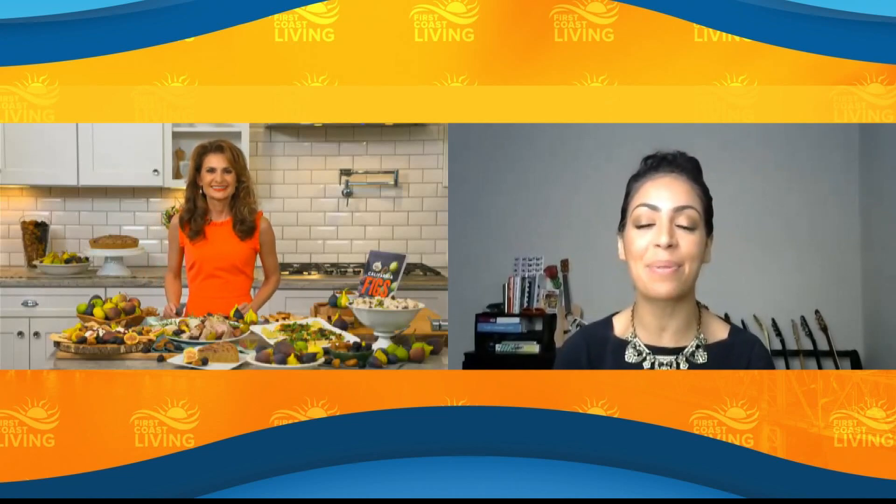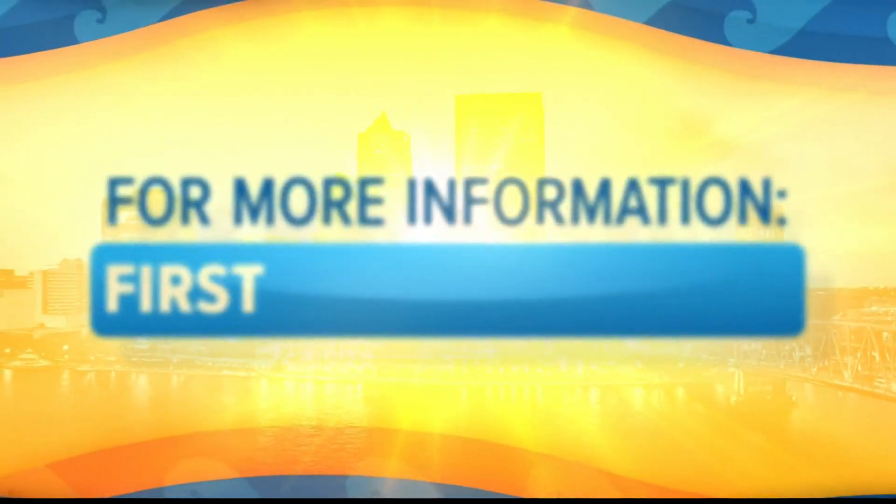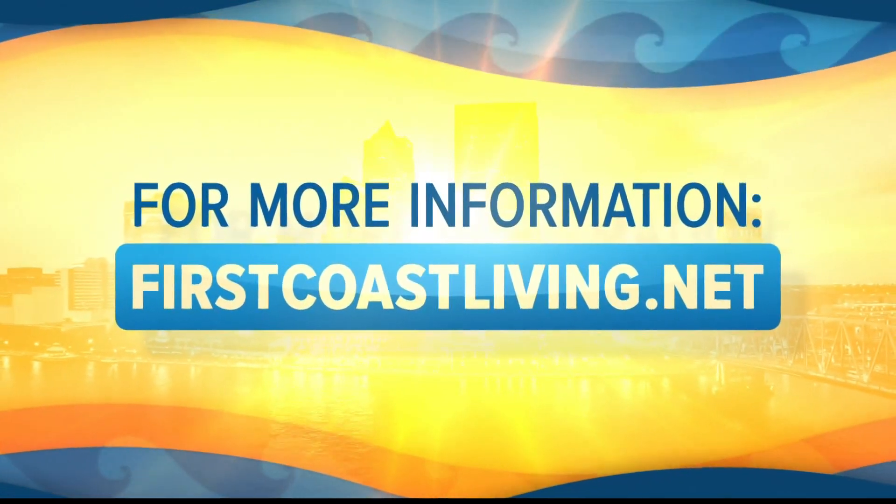Can you tell our viewers where to go for more information? Go to californiafigs.com — you can get all of my recipes there. Also check out the California Fig Cookbook, which is brand new. Thank you so much for your time. You can always find this segment and more on our website at firstcoastliving.net.